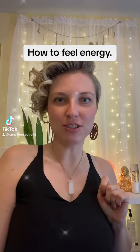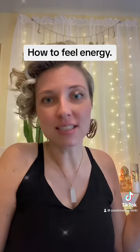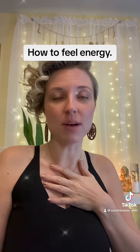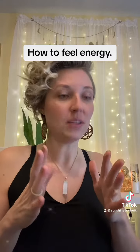Let's talk about how to feel energy. Energy is everywhere — we are made up of energy, and all plants and animals are too. But what does energy actually feel like? I can feel energy when I do a Reiki session on somebody. It feels like tingles, force, and heat.